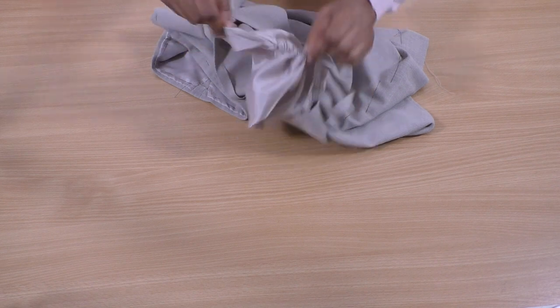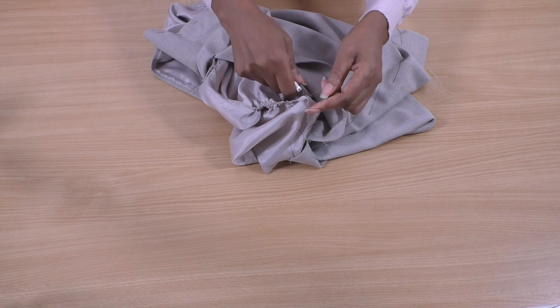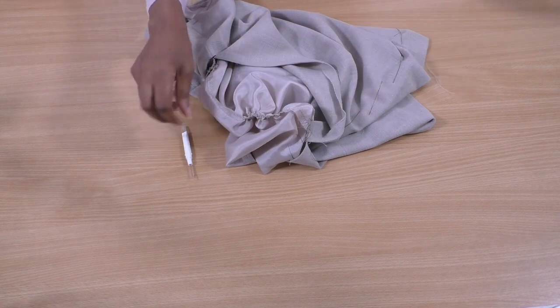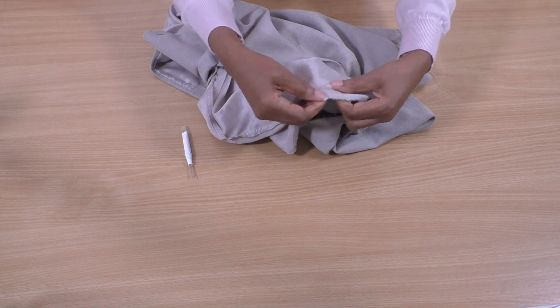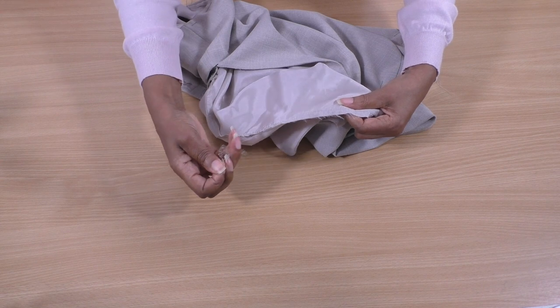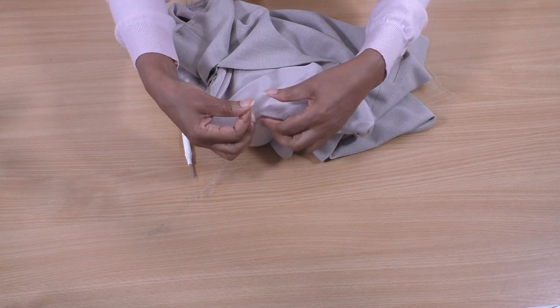I'm just removing the overlock stitch. I do have a video tutorial — I'll show you how to do this. It can be a little bit tricky, but just be patient and you'll get there.